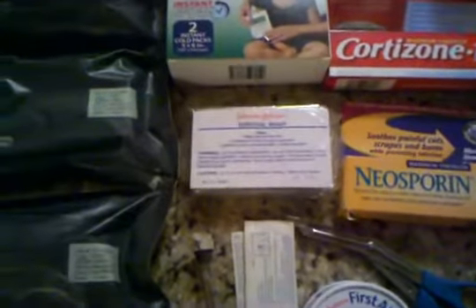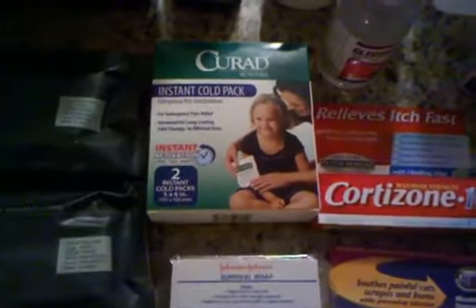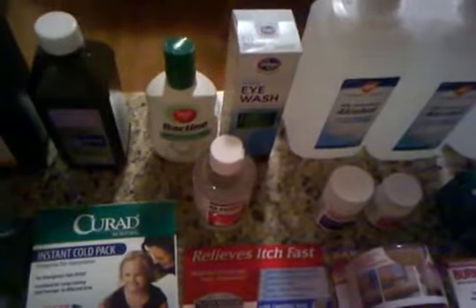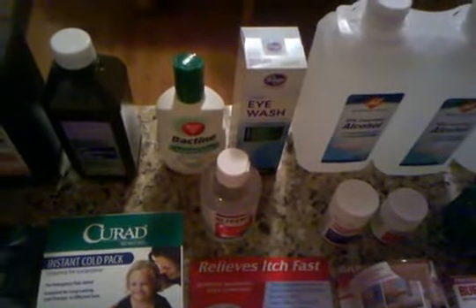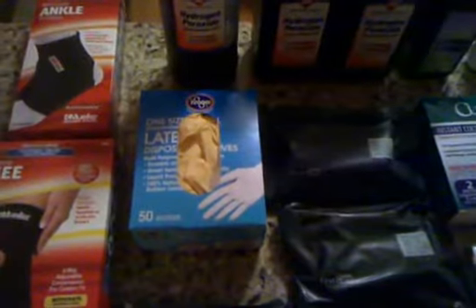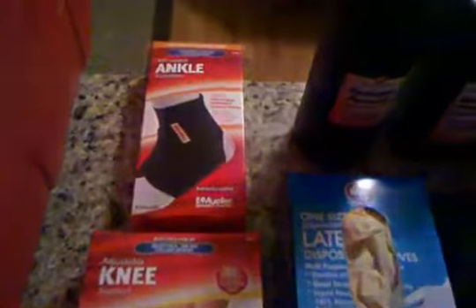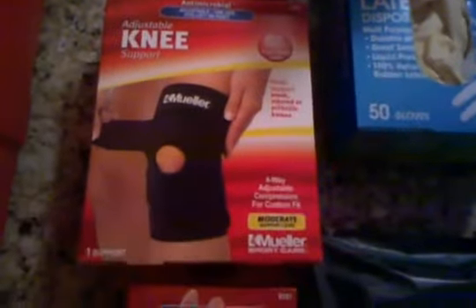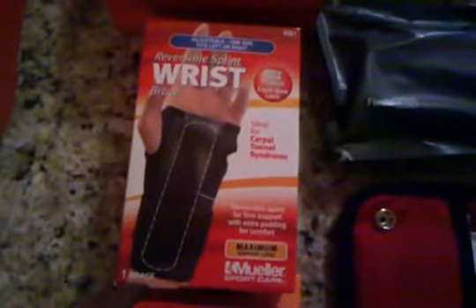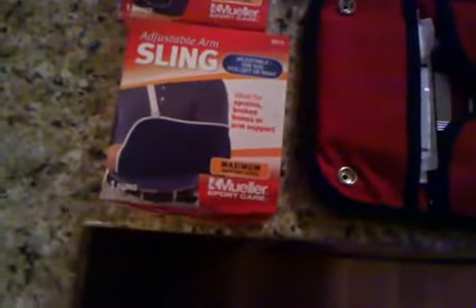There's a survival wrap — it's like an aluminum blanket that keeps body heat in if somebody's in shock. An instant cold pack, good for sprains. Bactine, some eye wash, some glycerin gel, and hydrogen peroxide — that's very good to have around for cleaning wounds. A box of 50 latex disposable gloves picked up at Kroger. I also have an ankle stabilizer in case of a sprained ankle, one for the knee, and one for the wrist — very important especially if you get a broken wrist and can't get to a hospital — and a sling.